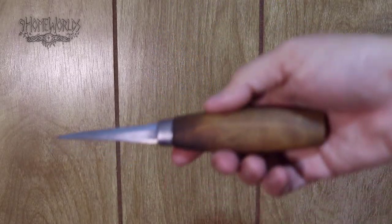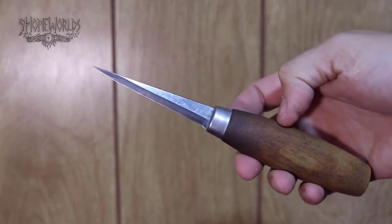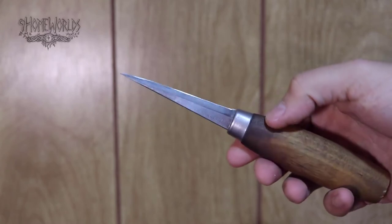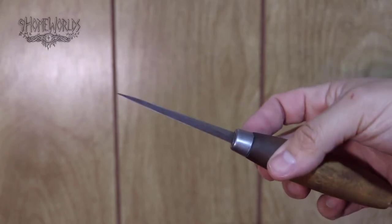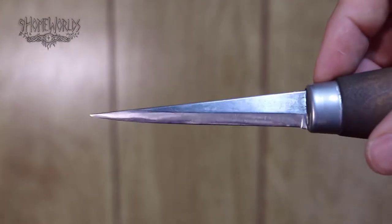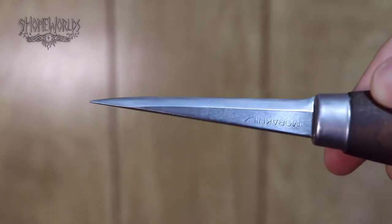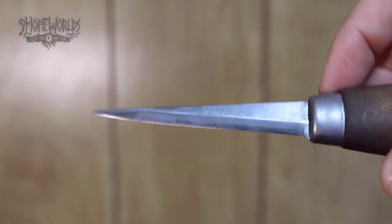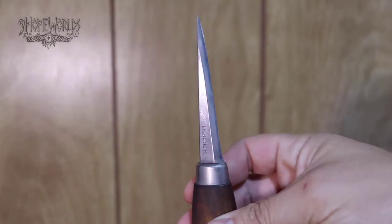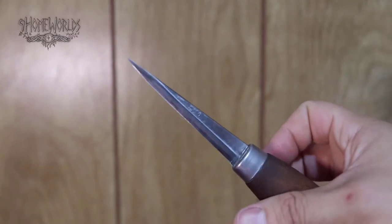This is the actual knife we'll be sharpening today. I thought it was another Mora 106, except the shape is quite different than the previous blade, as you'll see in a bit. The bevel of this knife is actually quite rounded off, which makes for a very dull carving experience. This can happen after many hand-sharpening sessions. I'm very excited to see how this blade will turn out once it's all polished up and sharpened.